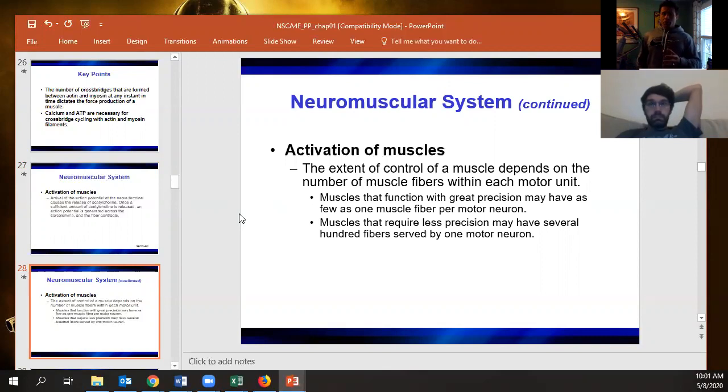How much control we have comes down to how many individual motor units we're activating at a given time. The more individual motor units going to a muscle, the more refined control we have over force production. That's why you see far more individual neurons going to muscles of the forearm than to the quads — much higher neuron-to-muscle-mass ratio in the hands because of the dexterity required.